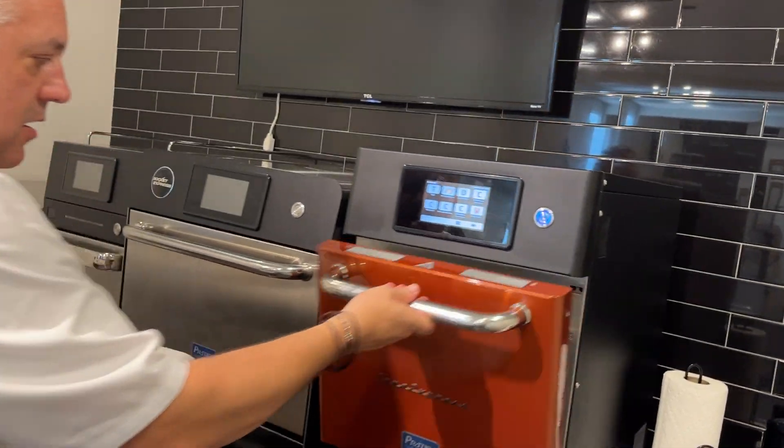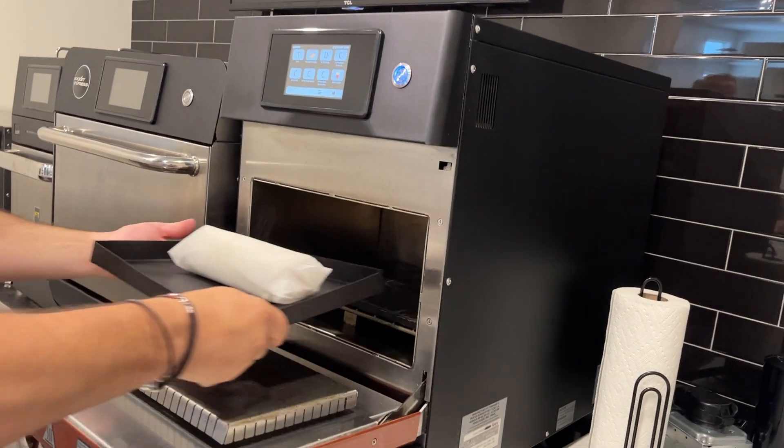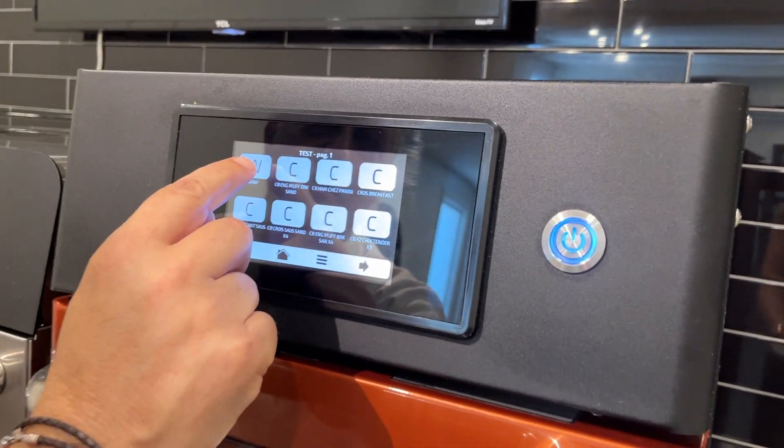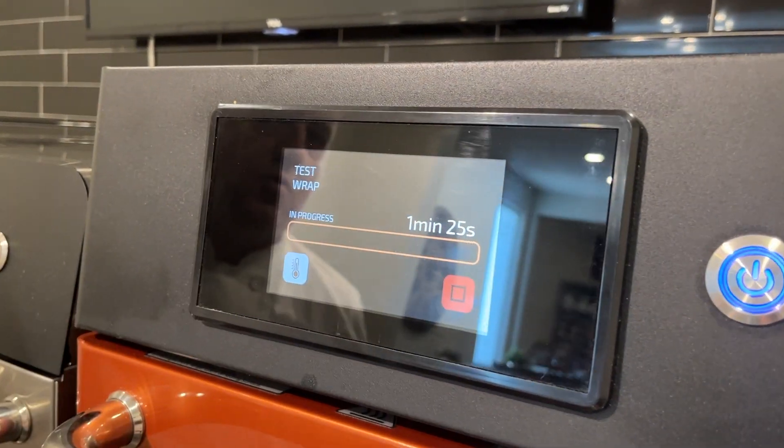We'll put it inside of the cavity of our oven, close the door, push two buttons, and we're cooking — a minute and 25 seconds.